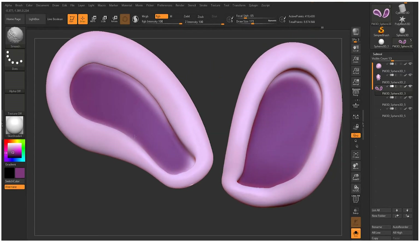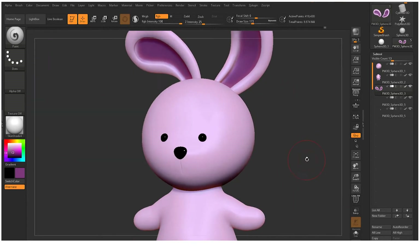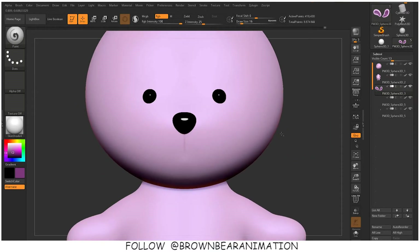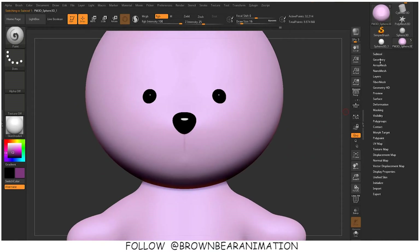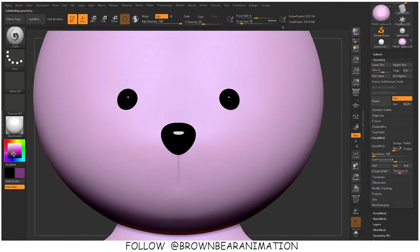Only your RGB button should be turned on at that time. I am using a black color for the mouth line of the bunny. You can just choose the color from the color palette and make sure that your MRGB or RGB button is turned on.